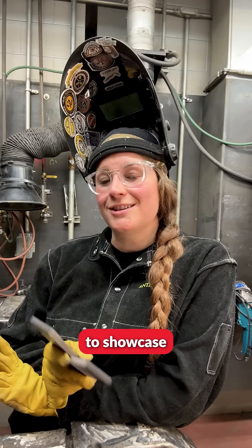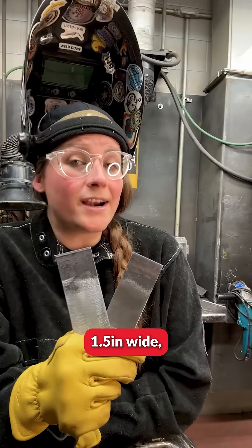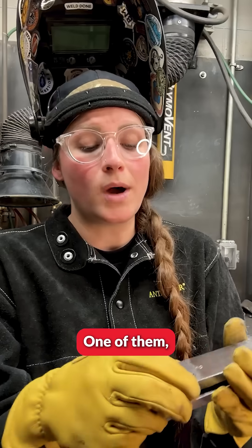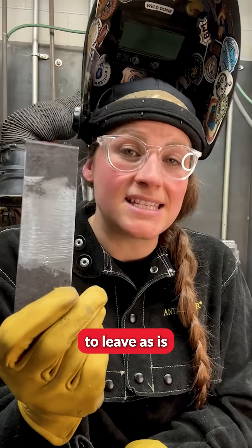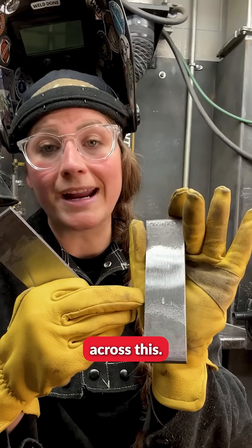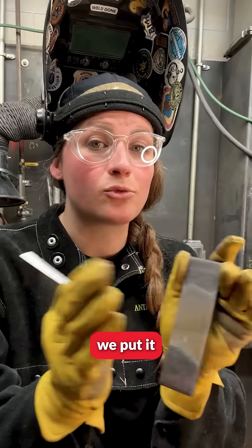I'm here at the Boilermaker training facility to showcase the dangers of a stray arc. We have two one and a half inch wide, three-eighths thick coupons. One of them we're going to leave as is and put it through the bender, while the other one we will be putting a stray arc right across, and then we are going to see what the results are after we put it through the bend.